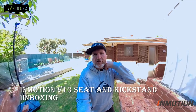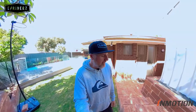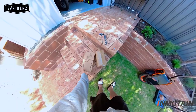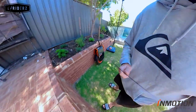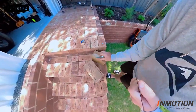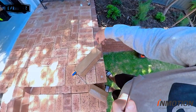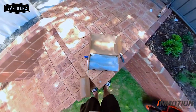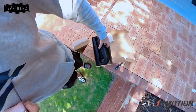I'm done unboxing today and I just want to show you guys how to install the seat and the stand on the V13. Big shout out to e-riders — they sent this out today and we now have a seat and a stand for the V13. I've been waiting for the seat for a while because I like to sit down, and this is going to make it a lot easier. Here's the seat.